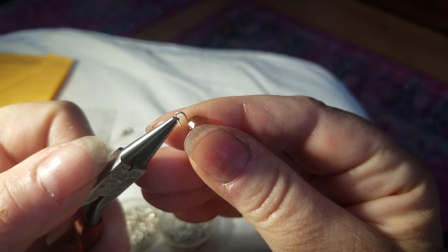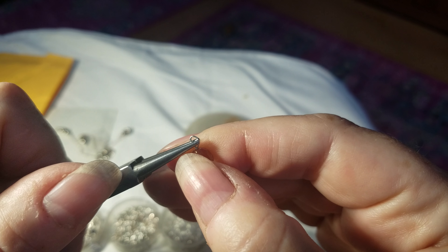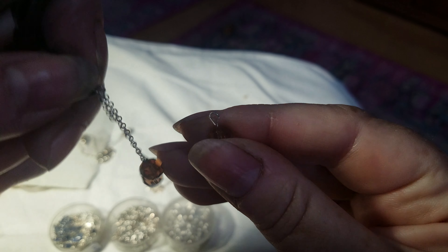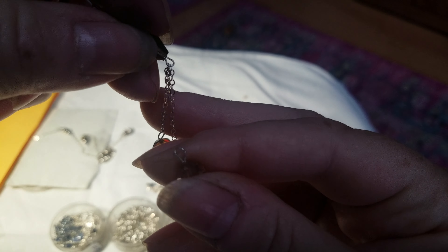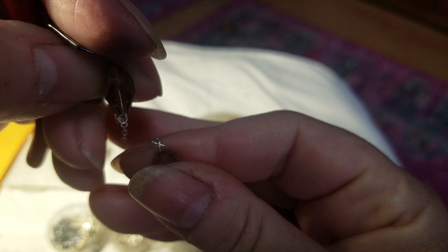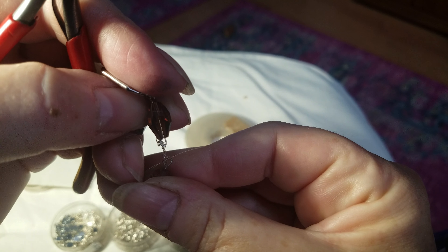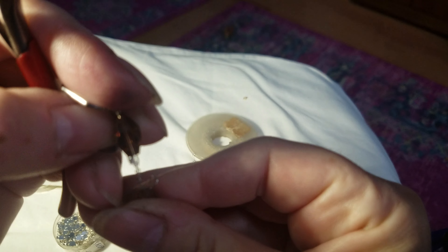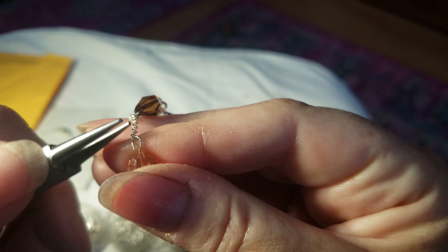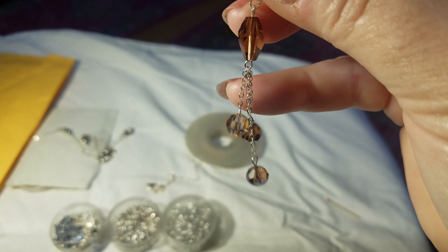So now the loop is intact. Opening and closing the loop — this is the big trick. Open the loop this way, twisting your wrist; close the loop this way. What happens is the loop stays in the right shape. So I'm going to open this loop, pick up the broken earring, find the piece of chain, and hook it in.